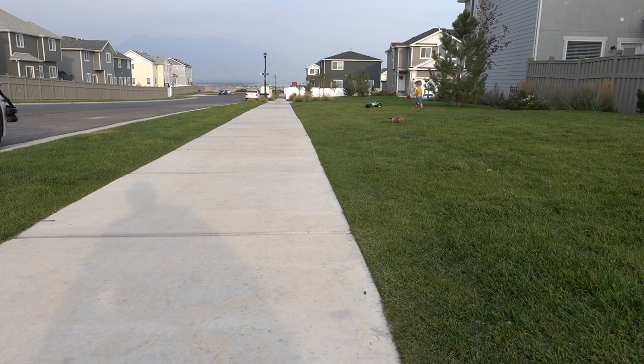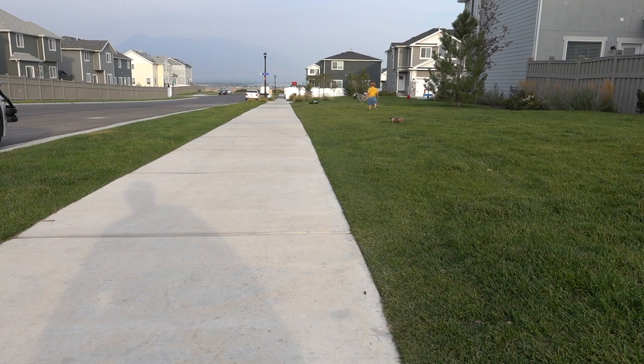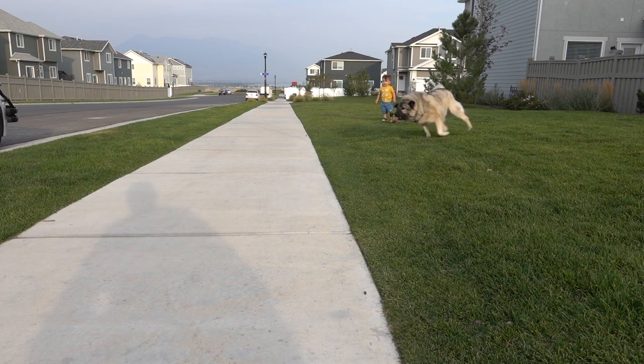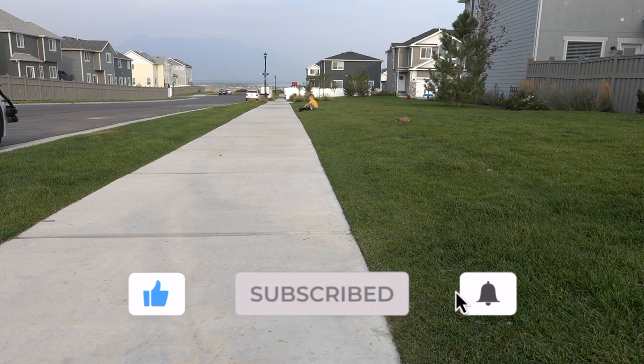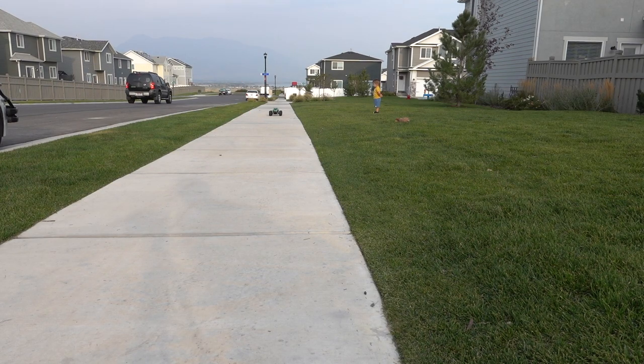We're going to drive it around, not going to open it up too much, let it kind of break in a little bit. I guess we're going to have to go faster than I thought because Keiko's freaking chasing it — usually he doesn't chase it. I've yet to floor it; it's very smooth, it accelerates super smooth. I'm going to move the camera over to the street and go faster, see if we get some full speed runs.